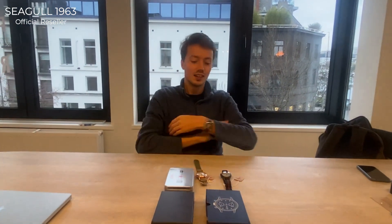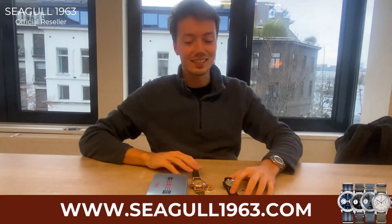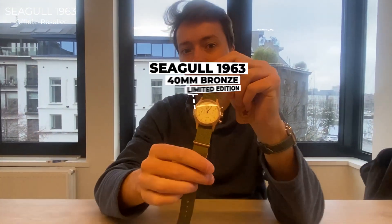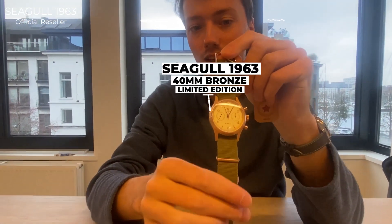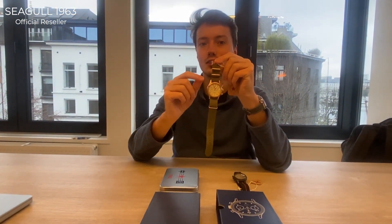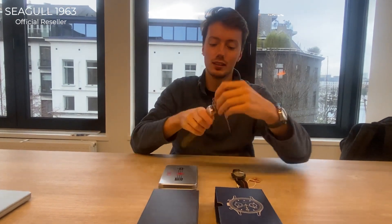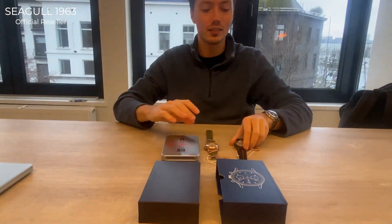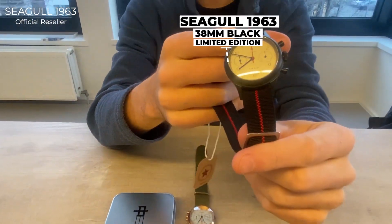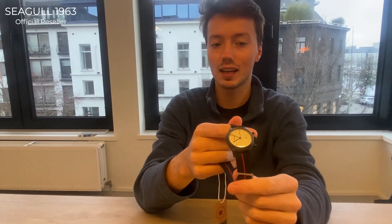On Seagull1963.com we sell two limited editions. The first, limited to 300 pieces, is the 40 millimeter bronze edition — it has a bronze case with a Seagull SD1901 movement with a Swan neck regulator. The second limited edition is the 38 millimeter, limited to 30 pieces per month — it's a sapphire case black edition.